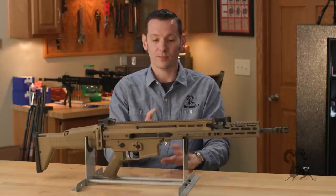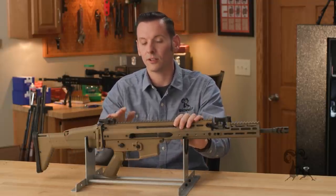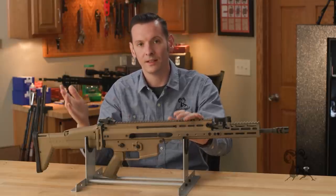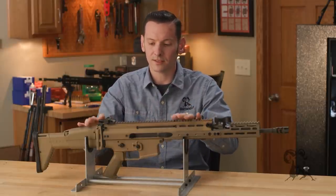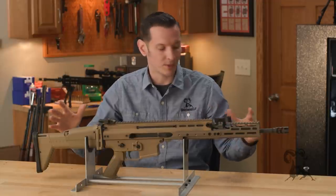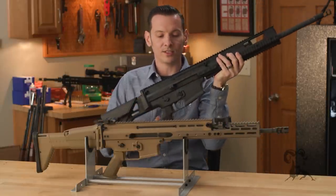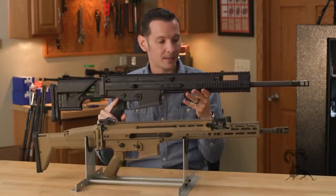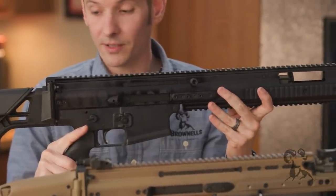Moving on to the civilian versions, you're going to have your SCAR-16 and your SCAR-17, the 17 being the heavier .308 platform. You also have the gun set up in a designated marksman type setup — the SCAR-20S — which comes in either .308 or 6.5 Creedmoor. Pretty cool, very modular gun, with a fully adjustable stock and cheek piece.